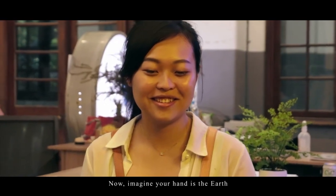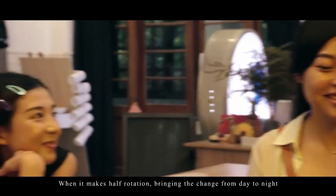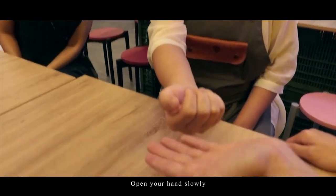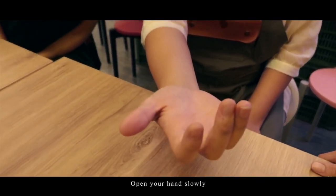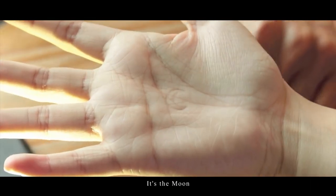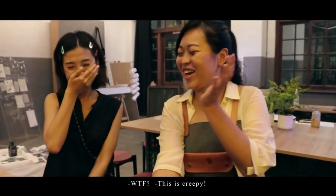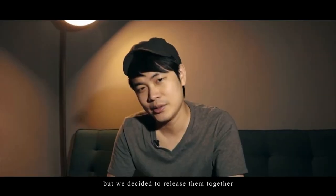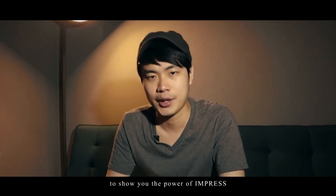Now your hand can imagine the earth. The earth is turning half a circle, and it will become dark. Your hand will turn off the light. Your hand will open up. It's so beautiful. It's so hot. It's so cold. Each version of Impress can be a standalone product, but we decided to release them together to show you the power of Impress.